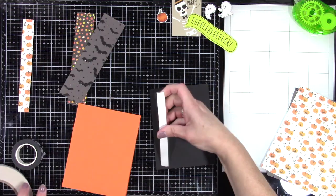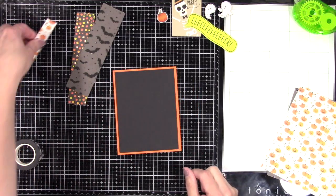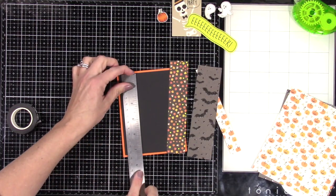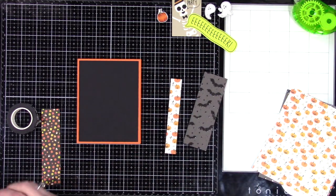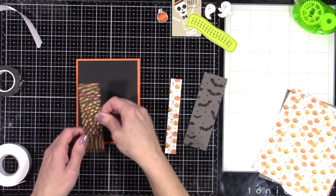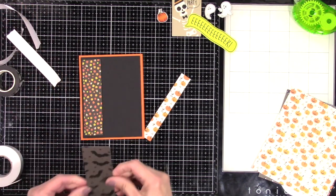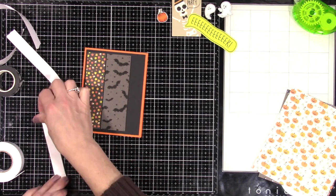I'm going to use my stitch die on the black panel and adhere it directly to the orange card base. I had to measure the stitch rectangle to figure out the length — it ended up being five and a quarter — so I cut the panels down to five so they'd go just inside. I'm going to pop those up using some foam adhesive. The pattern papers that came in this kit are so cute — I love the way they all match. They probably pay someone quite a lot of money to coordinate everything in these kits, but it just makes it so easy to do all these projects when you buy card kits — they do all the work for you.